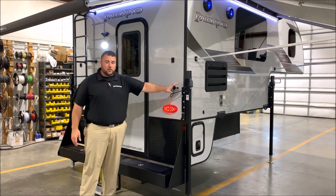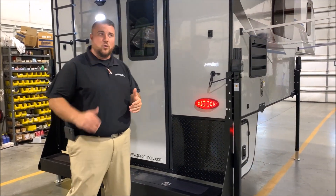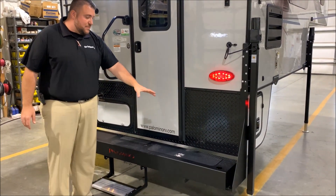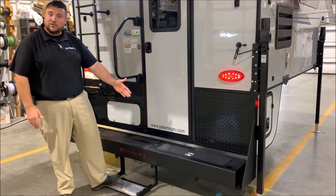This camper will have the four power jacks all the way around with a remote that will run them all at the same time or each leg individually. The max series bumper with a step on it already — there is storage integrated in the bumper.